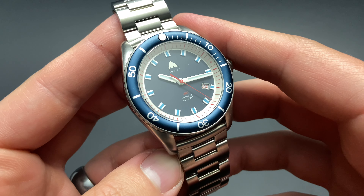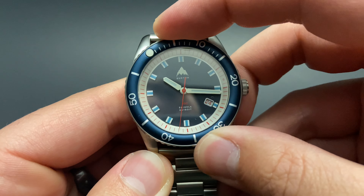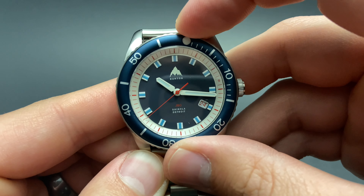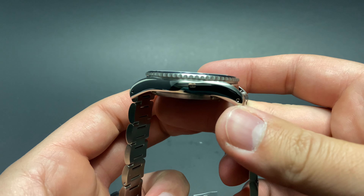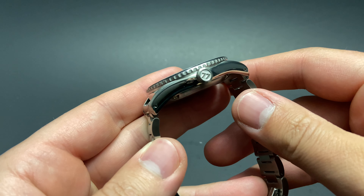The watch itself takes the form of one of Shinola's newer models known as the Duck. It's obviously got a dive watch inspiration and is extremely well built and constructed to last. It's one of their tougher models and a great pairing for this brand collaboration. For anyone who spends as much of their time on the mountain as we do here in Colorado, this watch is an excellent addition to a collection.